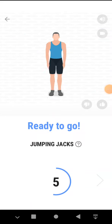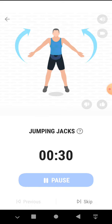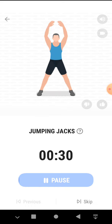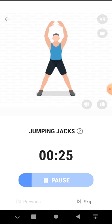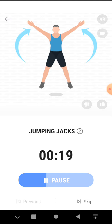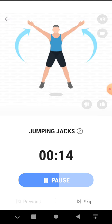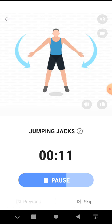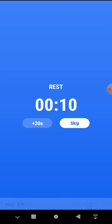30 seconds, jumping jacks. 3, 2, 1, start. If you feel it's too easy, jump as high as you can. Half the time. 3, 2, 1, take a rest.